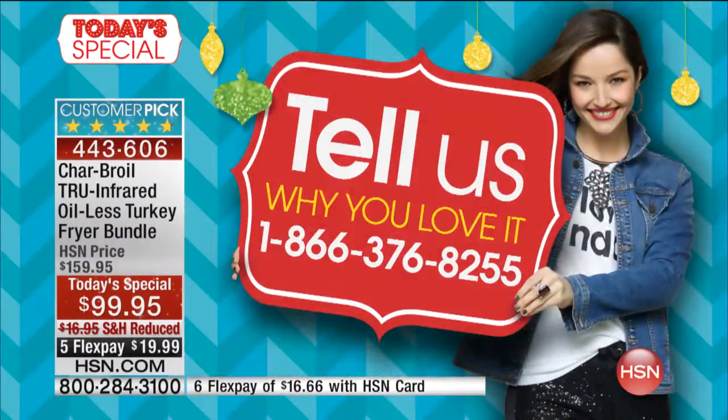We're close to 800 people who have already picked it up. There's our phone number — call us if you've ordered. We'd love to talk to you.